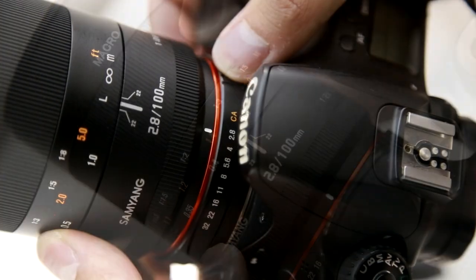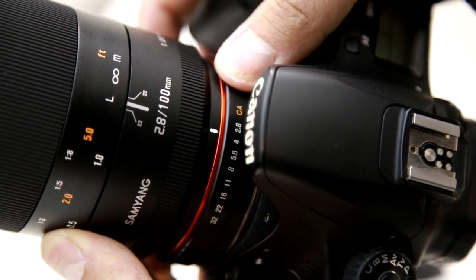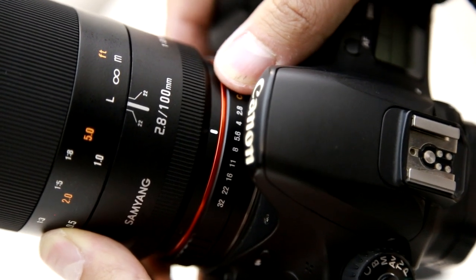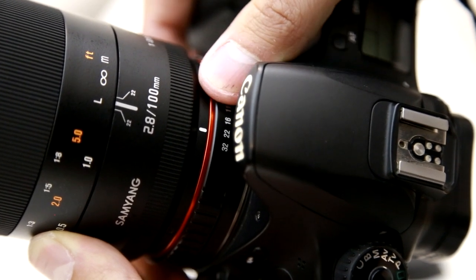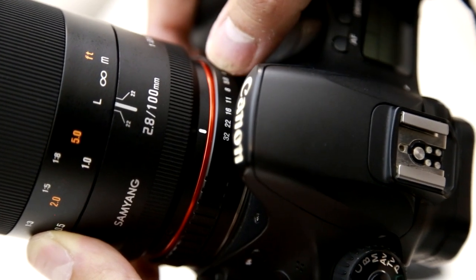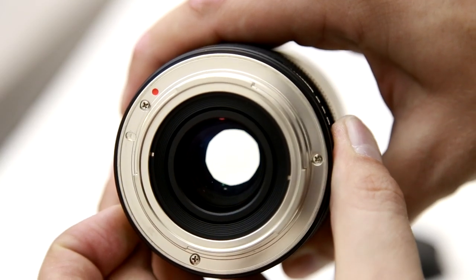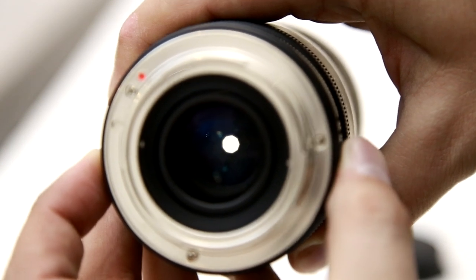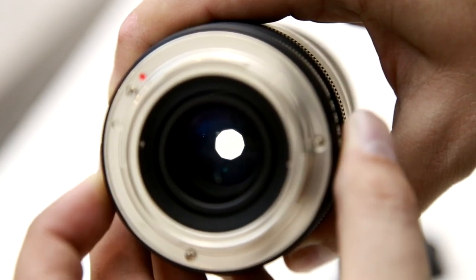At the bottom of the lens is the aperture ring. It clicks very positively every half stop from f2.8 down to f22, and then there's one final click down to f32. As you can see here, the lens has nine aperture blades. That gives you very smooth bokeh when the aperture is stopped down, which is very important for a macro lens.